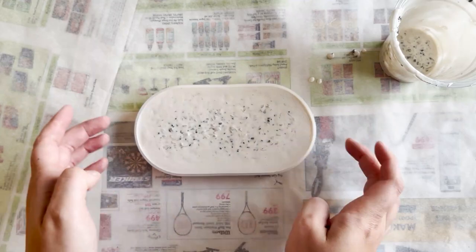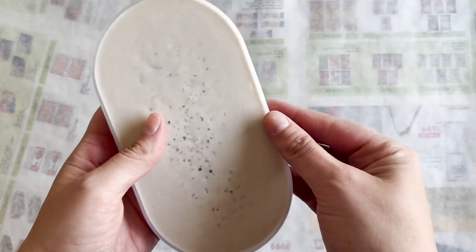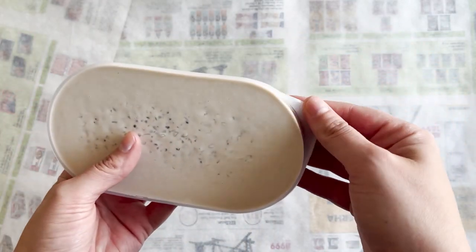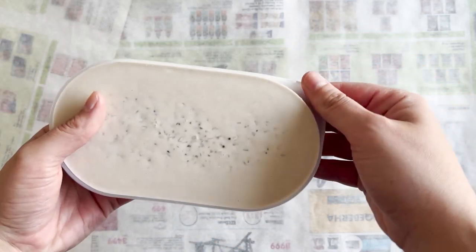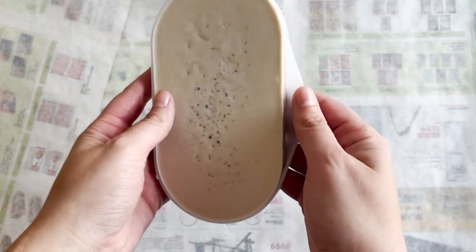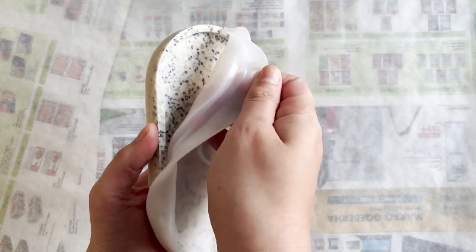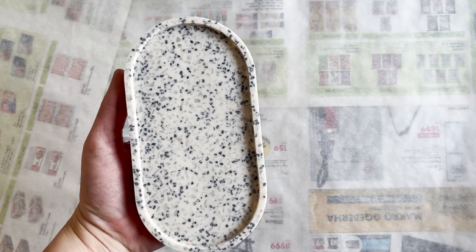We're going to let this dry for about 45 minutes and then get on to the fun part. Time to demold! I was really curious to see how the glass would come out. I wasn't sure if some pieces would be visible, but the acrylic resin definitely engulfed a lot of those glass pieces and it looks really dull.